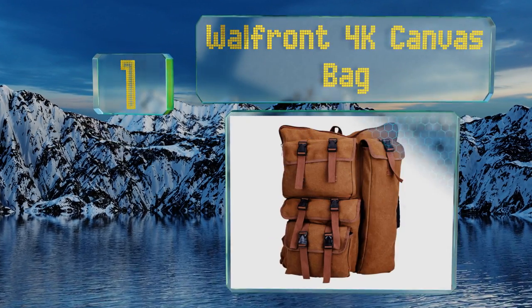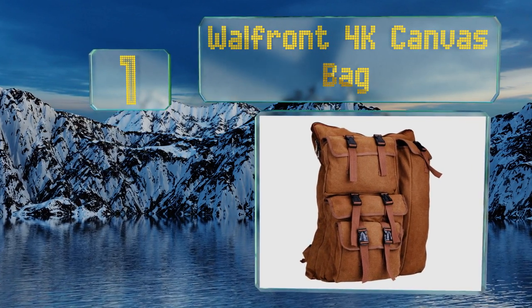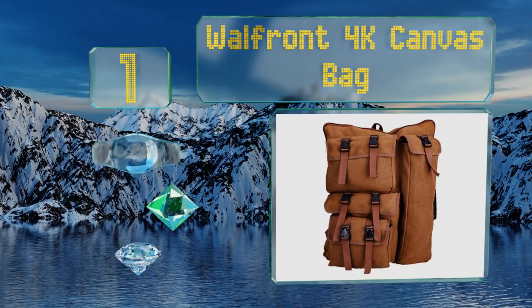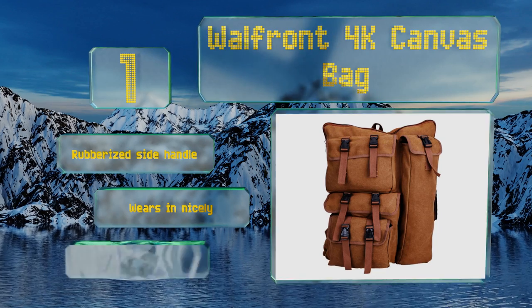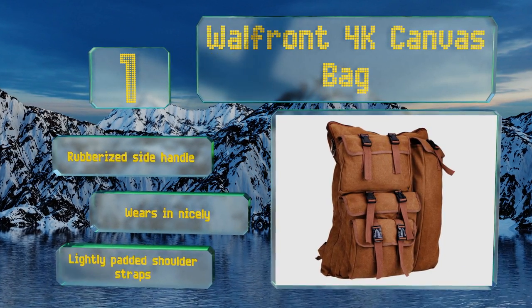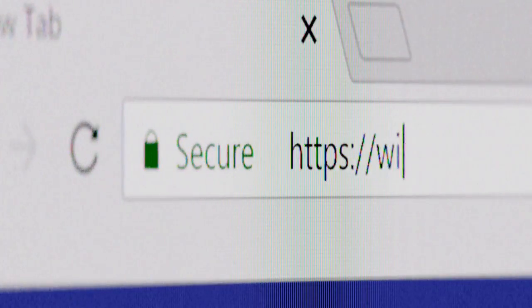Coming in at number one on our list, the Wall Front 4K canvas bag combines durability with a touch of class, employing simple plastic buckle clasps to close its minor compartments while a rugged zipper seals off the space reserved for your canvases and drawing pads. It includes a rubberized side handle and lightly padded shoulder straps, and it wears in nicely.